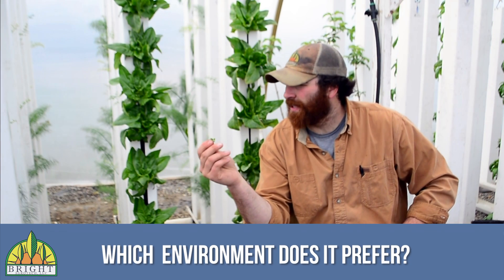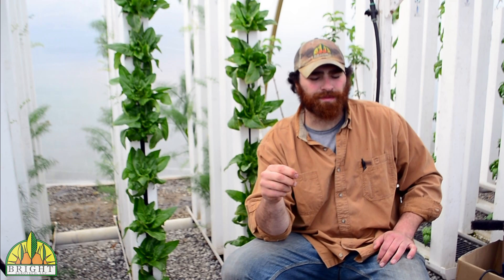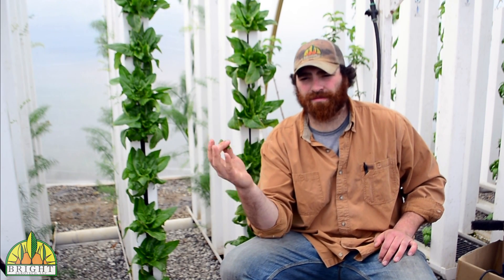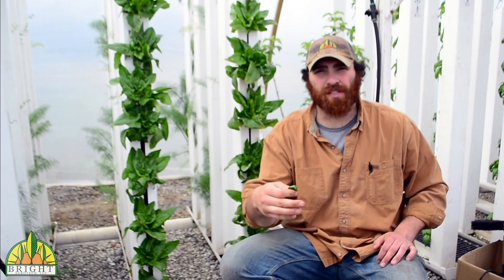The environment it prefers is usually a more cool environment. Just like here in Laramie, even in the dead of summer it's still pretty cool, so it grows great all year round. In our high tunnel outside we do spring, summer, and fall. It really likes cool temperatures — if it gets too hot it'll burn up.